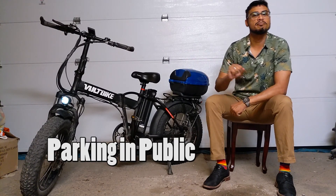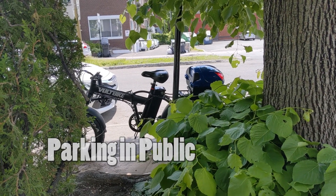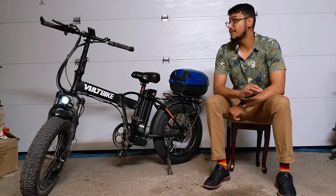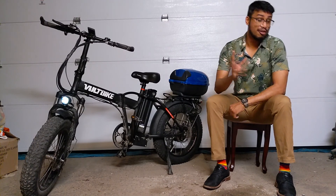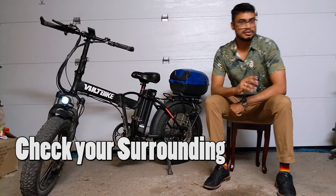When it comes to storing this in public places, I hope I don't have to tell you that you have to be smart — put this in public areas, make sure there's cameras and it's well lit. Another thing I wanted to tell you is that when you're riding this at night, be aware of your surroundings.